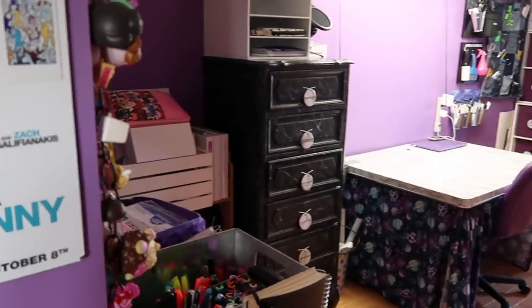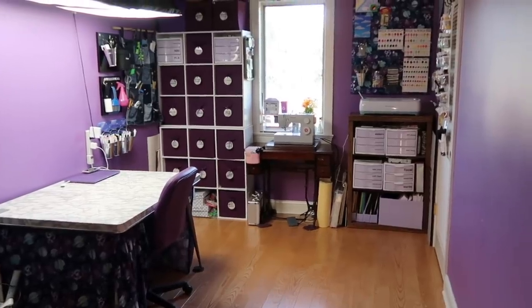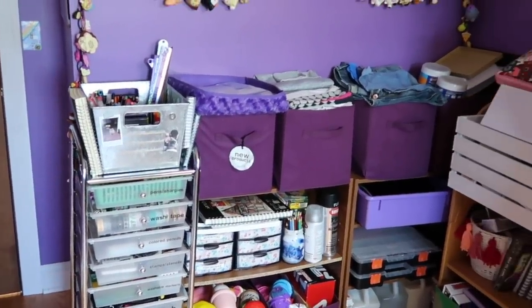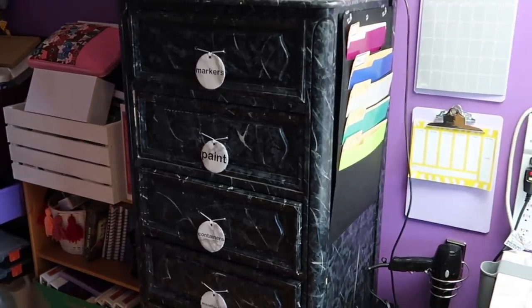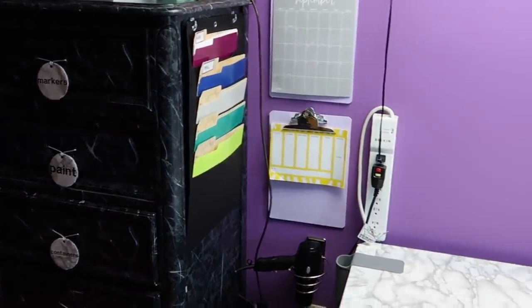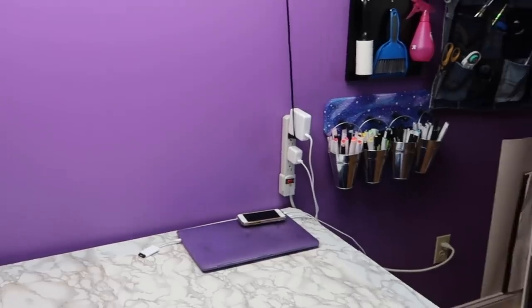Here is my final craft room reveal. Things will probably get changed around again at some point, but I'm pretty happy with how it looks right now. I'm sure I'll get some comments about the furniture stacked in the corner, but yes, I can still access all of the shelves, I promise, it's all good. I could have lined them up on the more empty wall, but I like having the extra floor space. It is definitely not one of those perfect craft rooms that you always see on Pinterest, but you know, it's me.